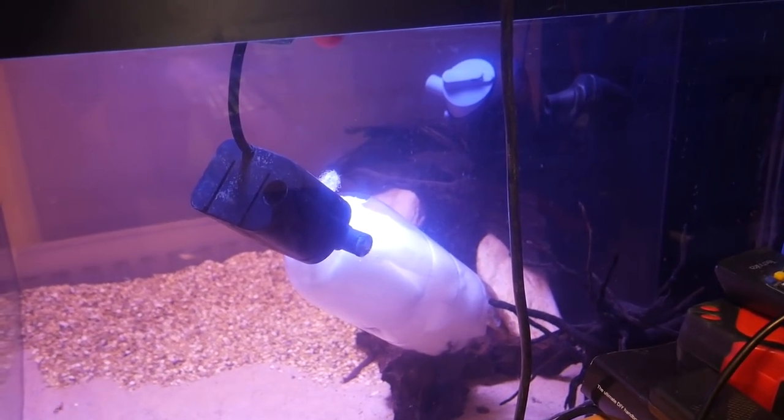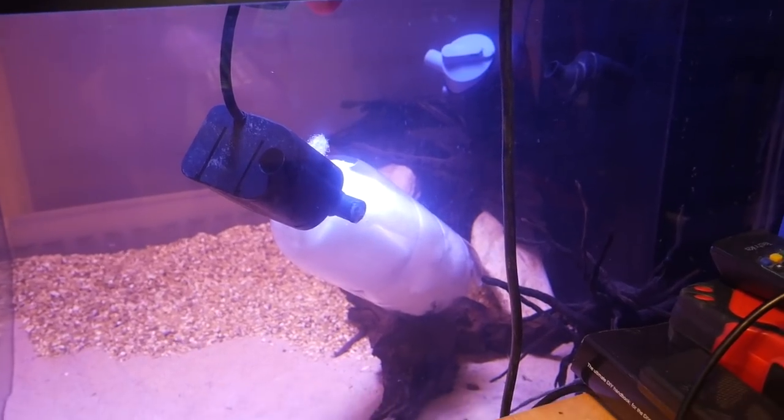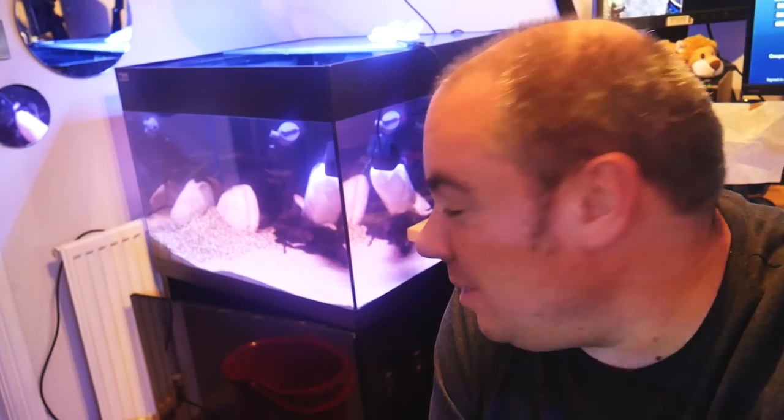It's really good for removing meds or any kind of emergency treatments that you just need a quick one-off. I find it works well with most fish, because the filter wool is packed so densely that it's quite a slow flow going in, because it's a wide opening. And it works pretty well.